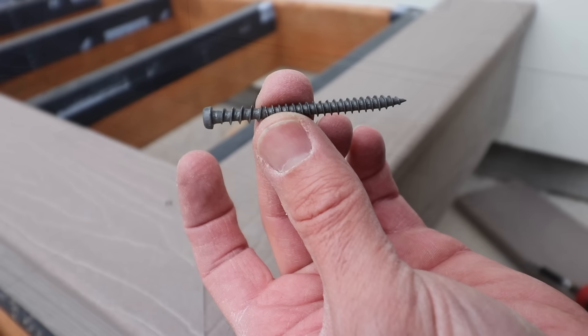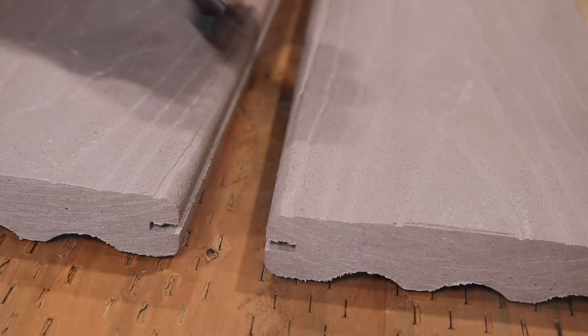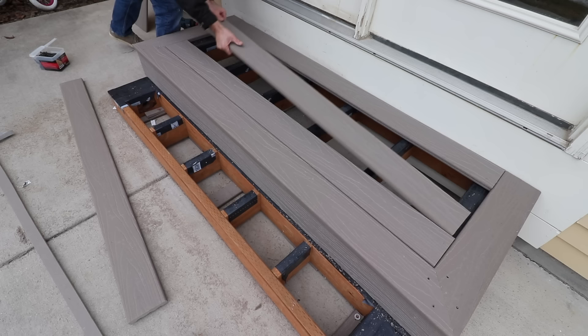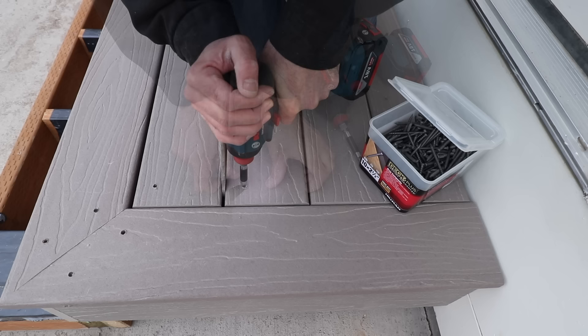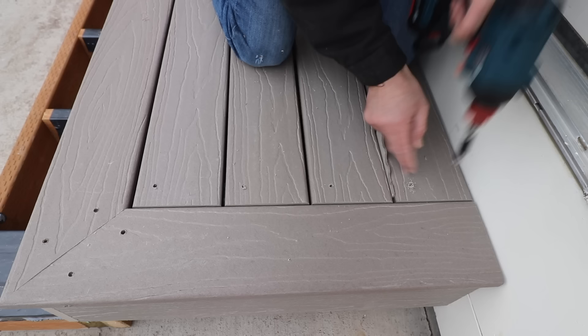Most deck material you can buy now has a slot cut in the side for hidden anchors to eliminate screw holes on top — if I were building a large deck I'd definitely use those, but for this project I'm just going to use a plug or filler material to fill in the holes. When putting in the boards I want to keep a uniform gap, so rather than measuring every time I just use a scrap piece as a guide. Insert it, put in some screws, and move on to the next board. Again I'm only using enough screws to keep it in place and at the end I'll go back and put in all the rest.